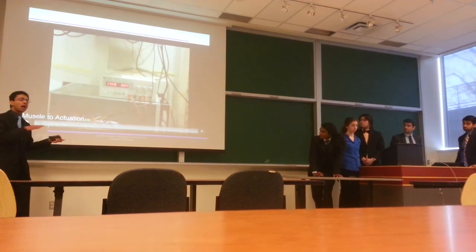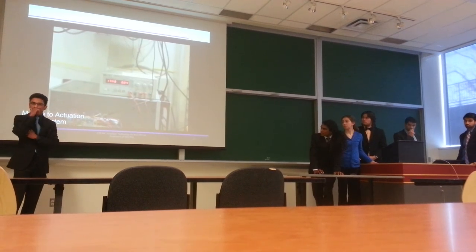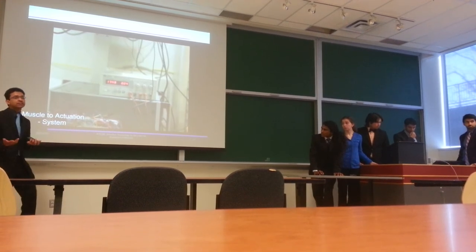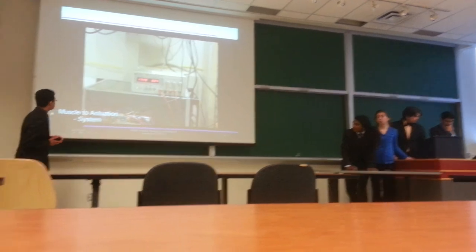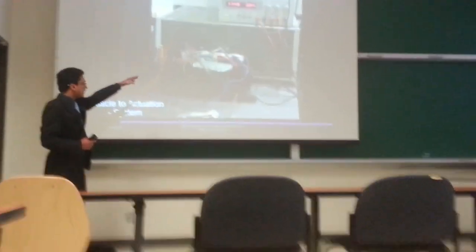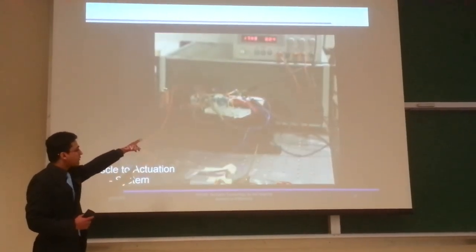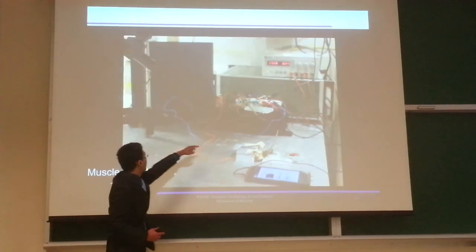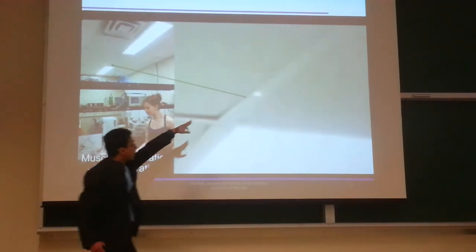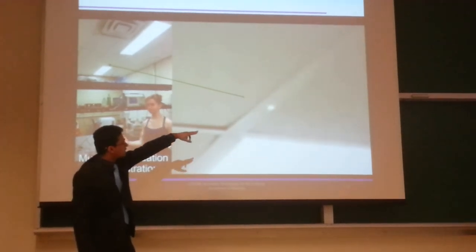We now show an end-to-end demonstration video. Because we only have microscopic actuation right now, a laser is pointed at the DEAs to magnify the actuation. The sensing circuit feeds into the Android device, which fires the actuation circuit to generate high voltage to the DEAs when it detects a flex. You can see the laser dot moving right and left as the user flexes their arm, demonstrating the system working end to end.